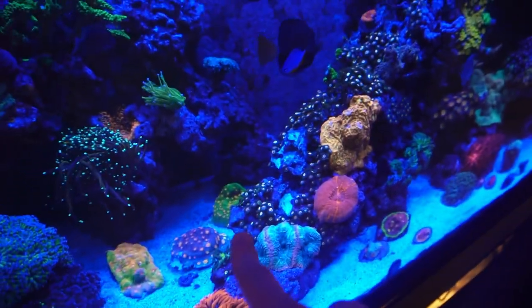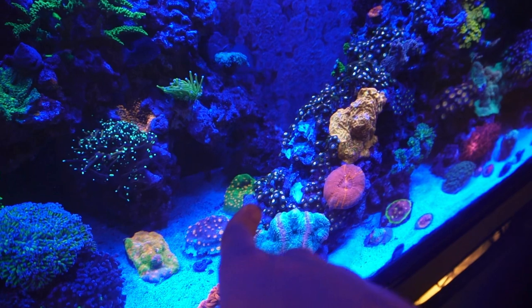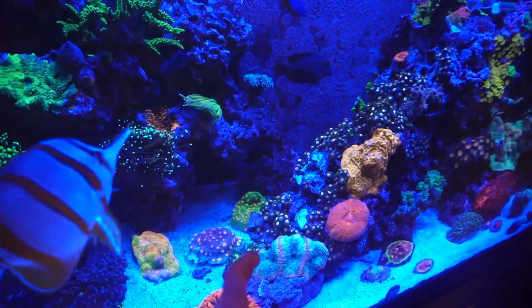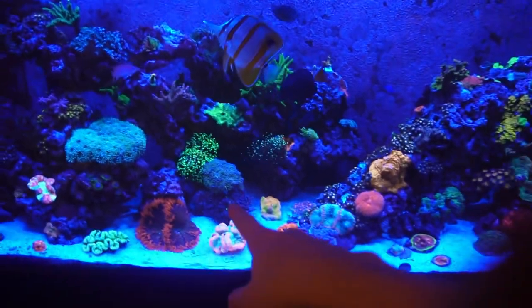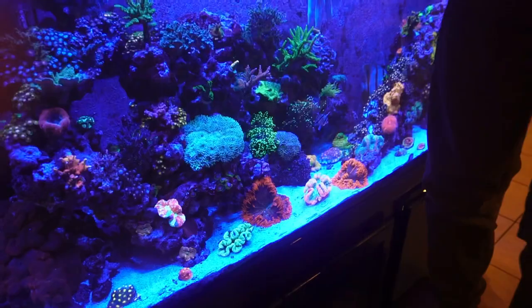We also have this frogspawn here — I'll be fragging that as well. The left side is dying off a little bit, so we're going to frag that off mainly so it doesn't spread to the other corals in the tank. I also have a Space Invader Chalice back there that was in my tank previously. It's gotten a whole lot bigger in here, so we're going to frag it up maybe into one or two pieces and maybe give a piece to Logan's Aquatics. I'm going to let my dad keep the whole colony piece as well. Now it is time to frag up these two frogspawns and put them in our bucket.